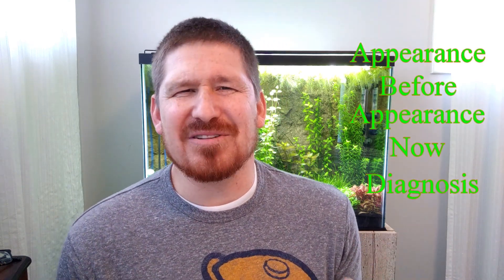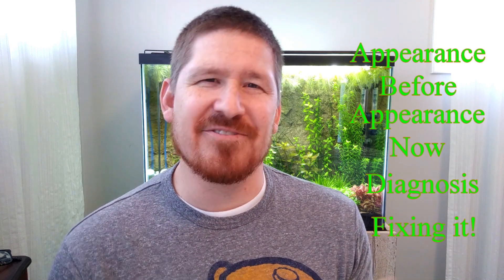Hey FishNerdsVTube! Recently I've been battling what I diagnosed as a nutrient deficiency in a handful of the plants in the 37 gallon. We're going to start by walking through what they look like at their worst, what the plants look like now, how I went about diagnosing the issue, and how I fixed it.